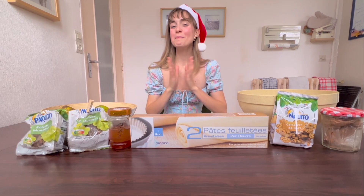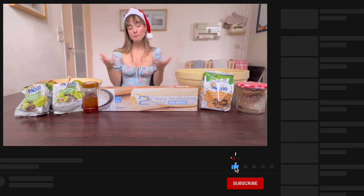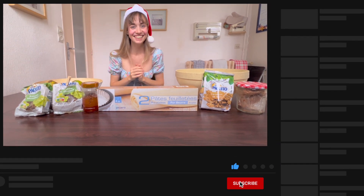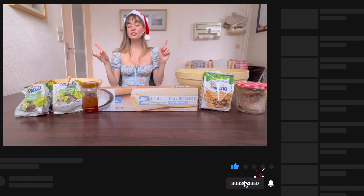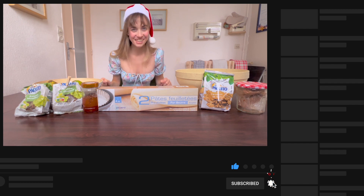If you enjoyed this video, please do push your thumbs up, subscribe to this brand new channel of mine for more cooking videos, and turn on the notification bell to receive notifications every time I upload a new video.